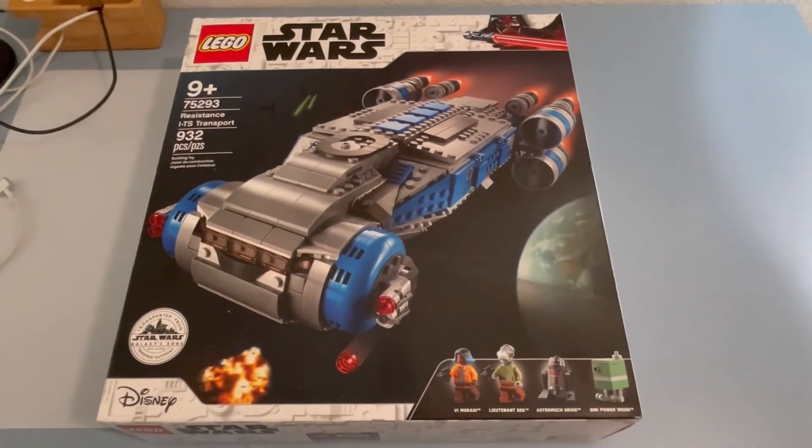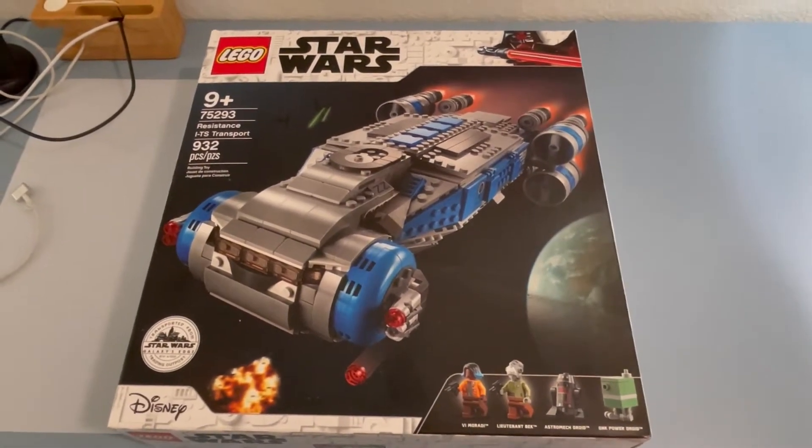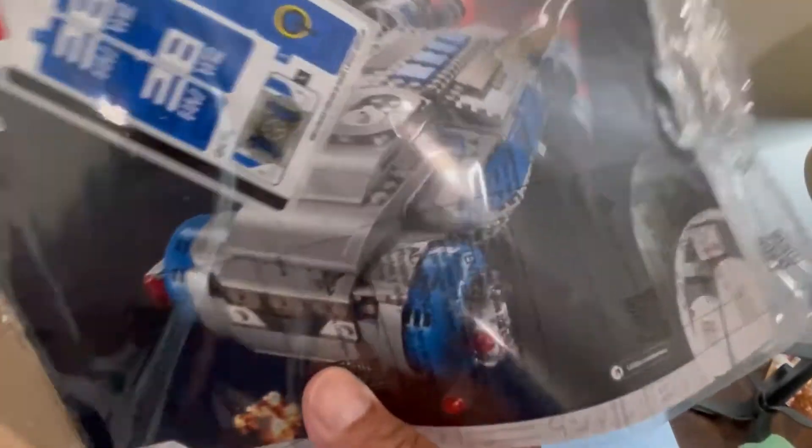Let's get this thing open and see how many bags we got in here. Here are the instructions, and it looks like we have some stickers.